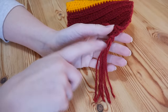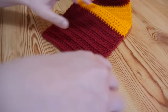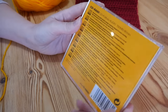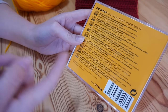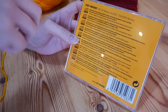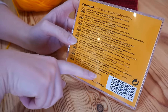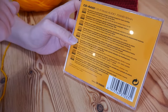Each of my tassels has eight strands, so let's get started. I'm going to do my next one along, which will be the gold. I'm actually using an old CD case to wrap my yarn around. You can use anything you like — you can trim a piece of cardboard or anything, as long as one side of it is roughly the length you want your tassel to be. Note that you'll probably lose about an inch of it when you trim at the end.